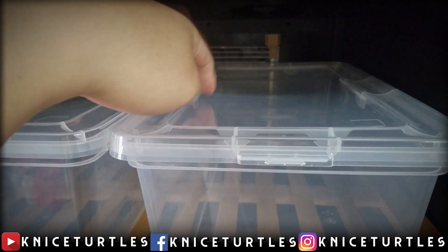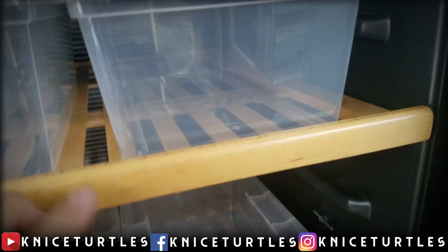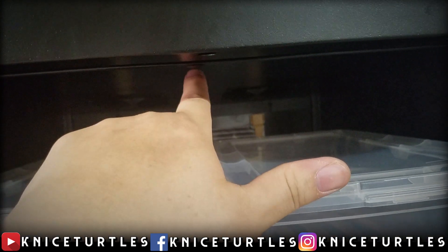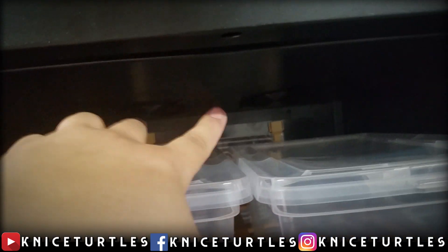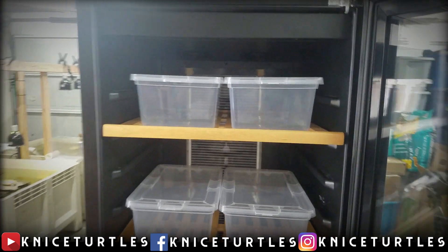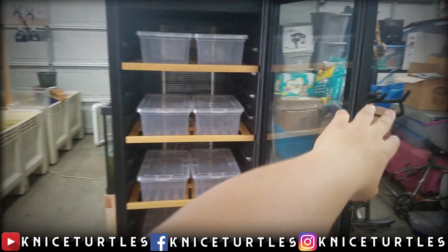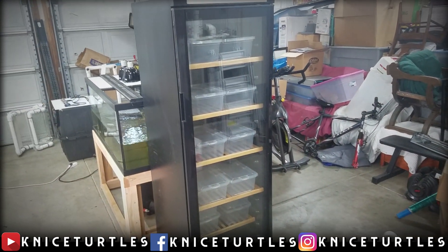Earlier this season a lot of my females laid for the first time, but fertility was very low because I don't think my males were up to breeding. I threw out most of the eggs because none of them chalked up, banded, or showed veins three weeks in. That also had a little to do with my old incubator at the time — a makeshift bucket setup with a platform elevated above water, using a water heater to heat the water and the air. The humidity was too high and eggs were getting soaked, which is bad, so I switched to this air-heating style instead.